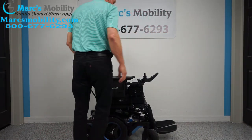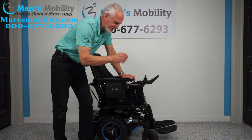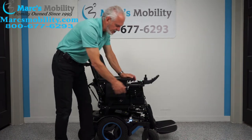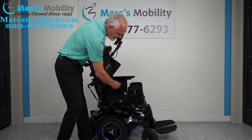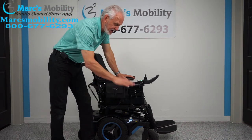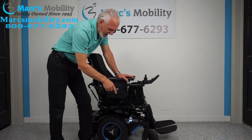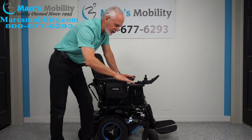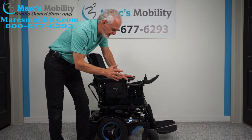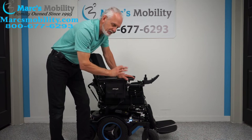Let's recap. We have a Permobil M5, dark blue color matching the frame and wheels. It has the aggressive tires, the full lighting package, arm bags, the swing-away joystick, the flip-up arm, the lateral pad, the air cushion, the safety belt, the USB port, the adjustable headrest, and the suspension. This chair is fully loaded: 14-inch seat lift, electric tilt, electric recline, electric feet, high-speed motors at 7.5 miles an hour. You can still drive at a decent speed with the seat elevated. This is a one-of-a-kind, expensive chair.